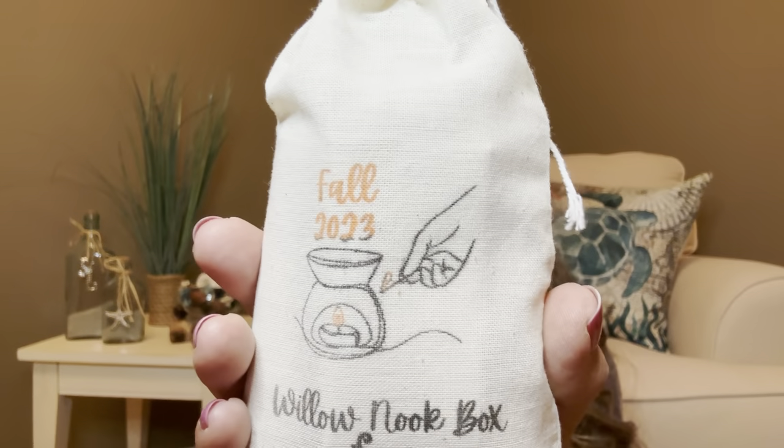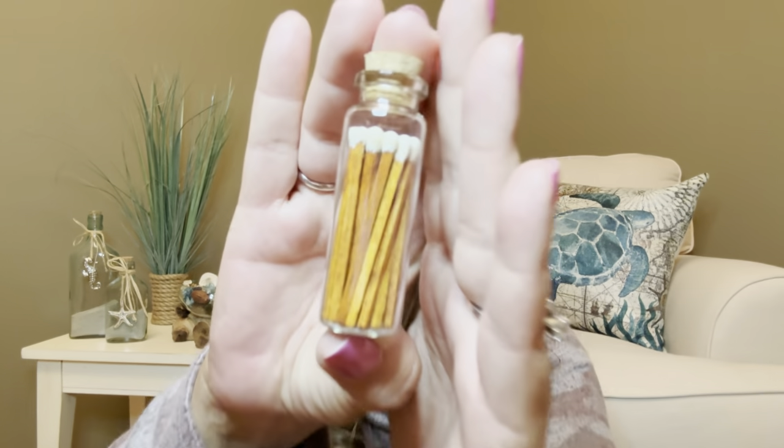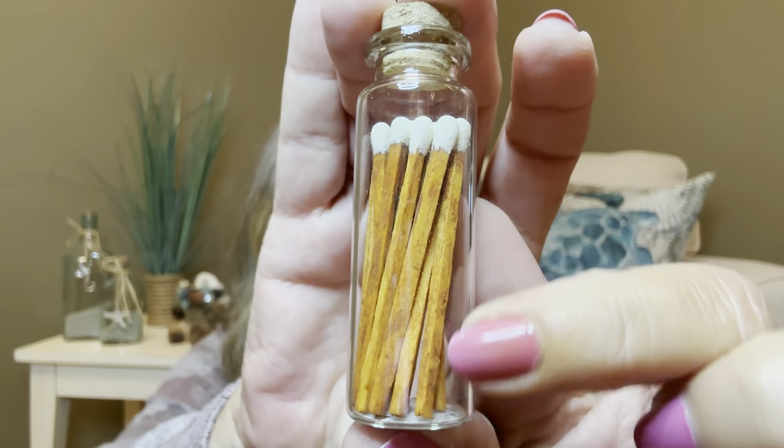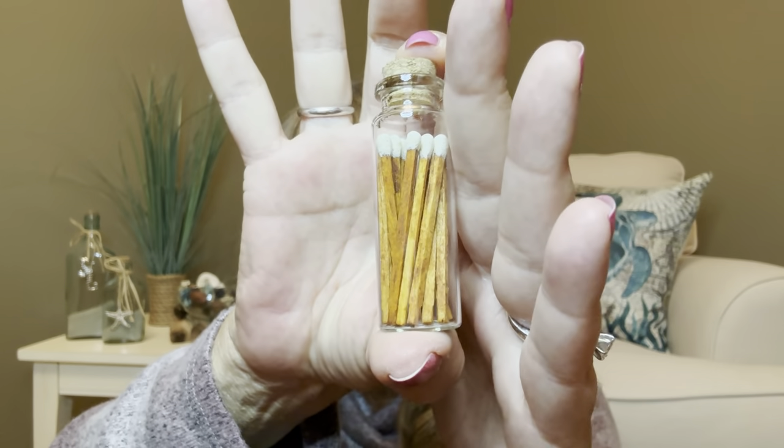To go along with that we have the wax warmer kit — a ceramic tea light spoon, rustic matches in a corked jar, and two tea lights, with an $8 value. She even has this cute little bag branded with her company's name: Willow Nook Box Fall 2023. Everything is wrapped up nicely. So we have our matches — let me pull them out. Oh my gosh, look at how cute and rustic looking. The wood is more like a burnt orange color, and it has that little corked top.